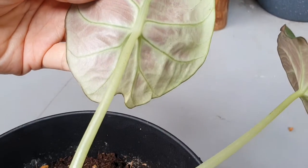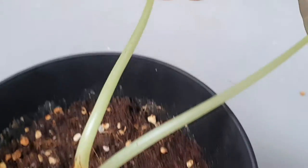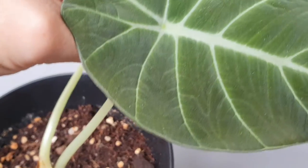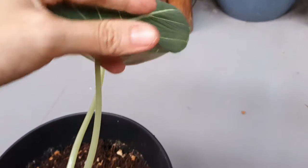I'll turn to the back of the leaves to see if there are any hiding below. If there's anything on the leaves or underneath, I'll just wipe it away.